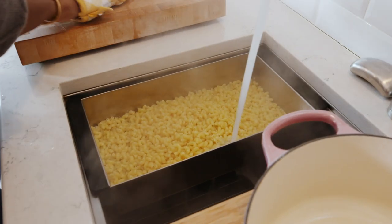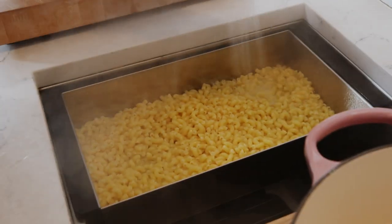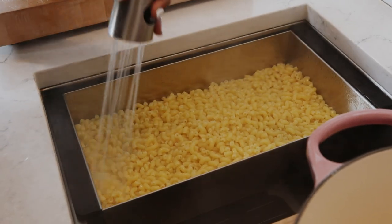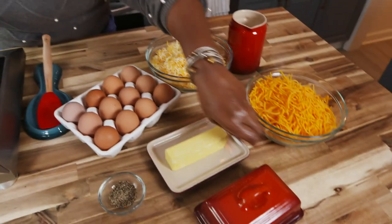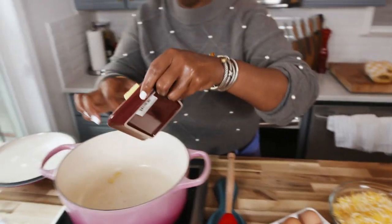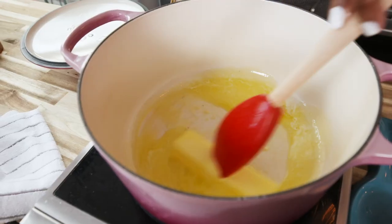Now that we have cooked our noodles, we're gonna drain them under cold water. You wanna make sure that the noodles are cool enough to touch, so when we add our eggs, they don't scramble. We're gonna take one stick of butter into our same pot and melt it. Once it's melted, we're gonna add our noodles back, season with salt and pepper, and get a layering process going. It's gonna be super delicious.